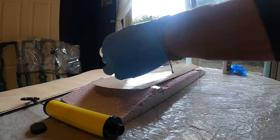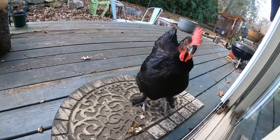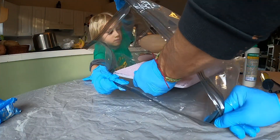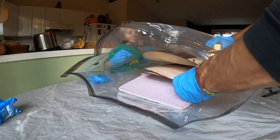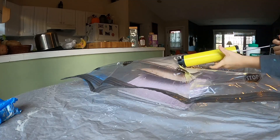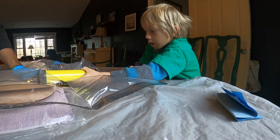The next step is to stack the veneer on top of the foam mold. Now we're going to seal up the vacuum bag, pump out all the air, and create pressure in order to squish the layers of veneer together until the glue dries. This part requires a little bit of patience.